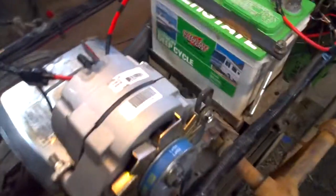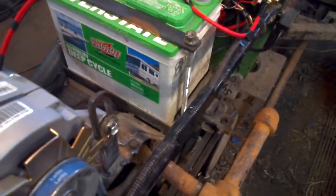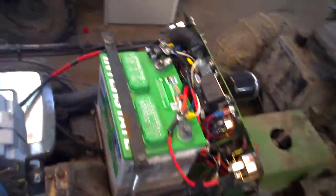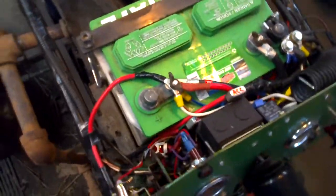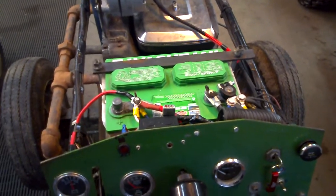The battery is a Group 24 Interstate Deep Cycle. It's approximately about 690 cold cranking amps, 140 minute reserve capacity - works out to be about 84 amp-hour on the load tester. Works pretty good - haven't had another problem with it yet. Run stuff for quite a while with the power inverter - I'm happy with it.